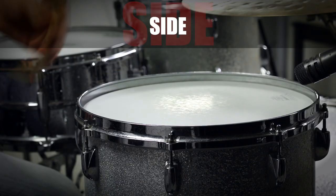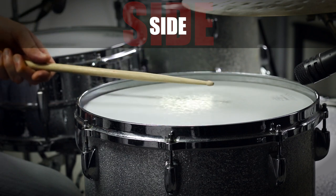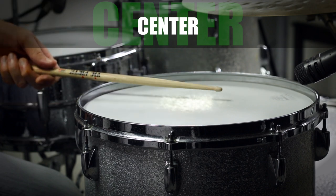Let's talk about the toms. Unless you have a really high tuning and play a lot of jazz and Latin, you never want to play rim shots here. Just hit the toms dead center and you will get a great sound with lots of low end. And again, never leave your stick on the drum head — it will just sound horrible.